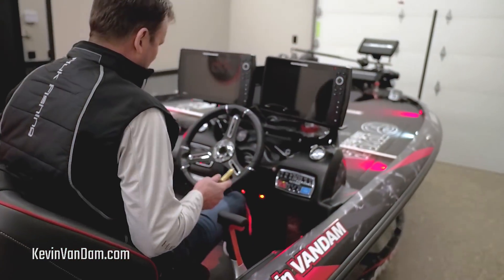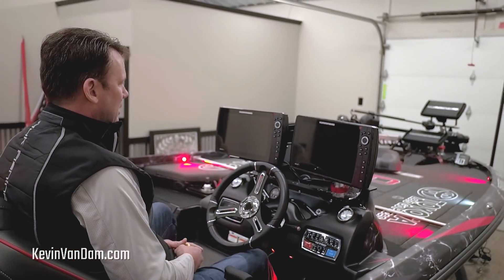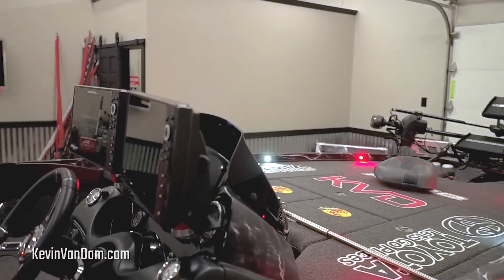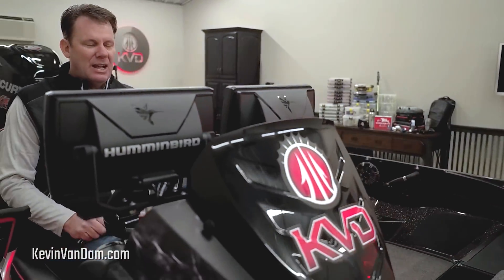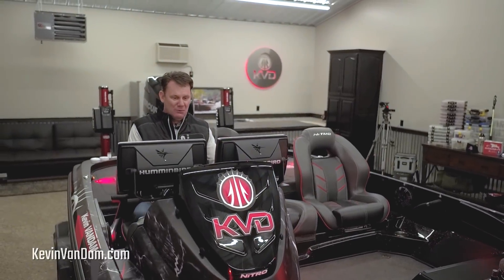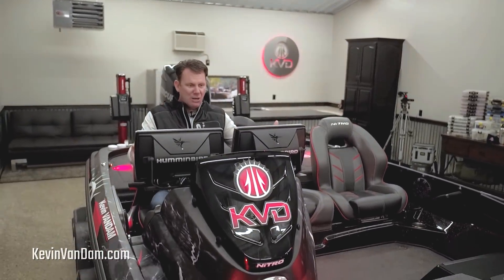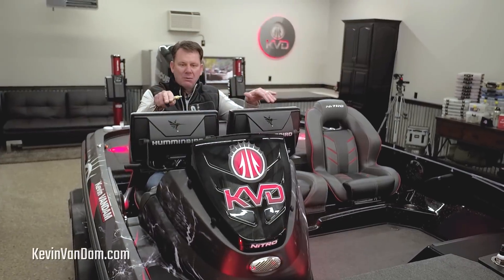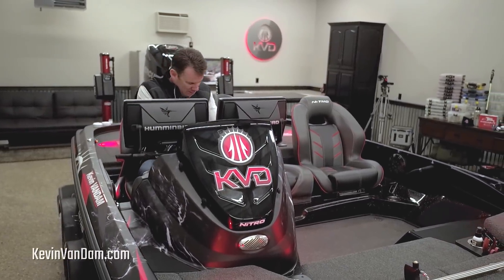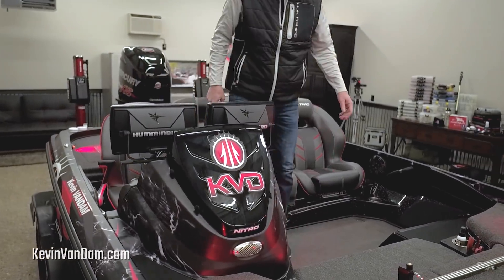Everything about this boat is made for me to be as efficient as possible on the water. Last year I had the Helix 10s; this year I've got the 12s. You can see they're right in front of me and I still have good visibility right over the top — they've got a nice low mount. I just can't wait to get out on the water with this boat.